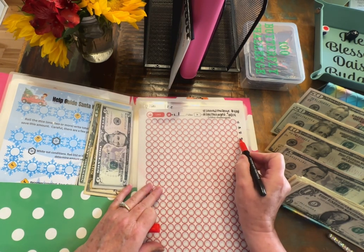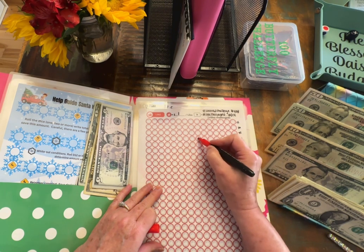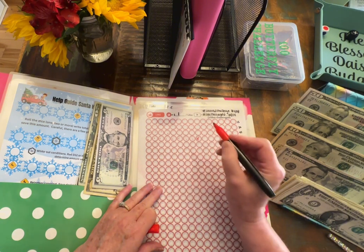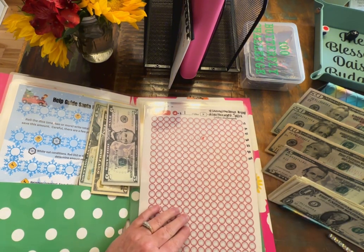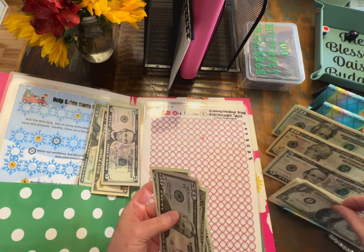So this is 60 at the end of this. We'll just count back: 1, 2, 3, 4, 5, 6. So everything above this I will get colored in. And let's add $54: 1, 2, 3, 4.